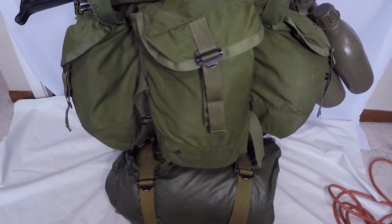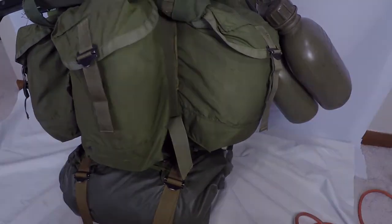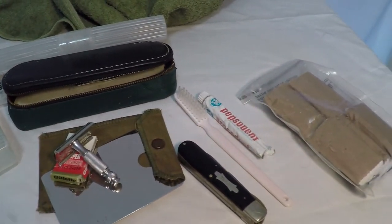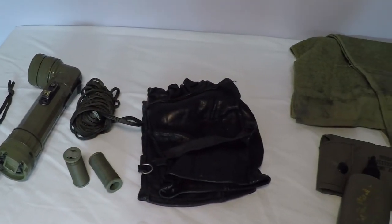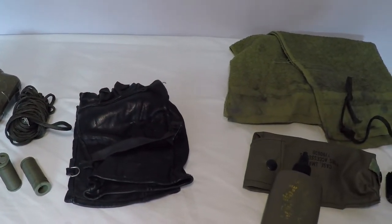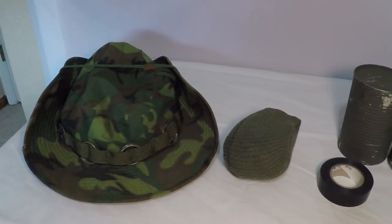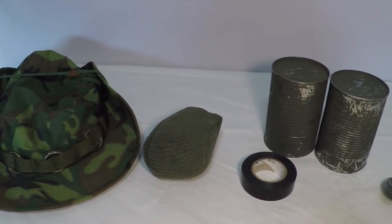Inside the three outer pockets I have the most essential items ready for quick retrieval. In the right pocket I have my personal hygiene equipment and a few personal items. In the middle pocket I have a flashlight, a section of paracord, gloves, and my weapons cleaning kit. Finally, in my left pocket I have a boonie hat, a pair of socks, and one meal.